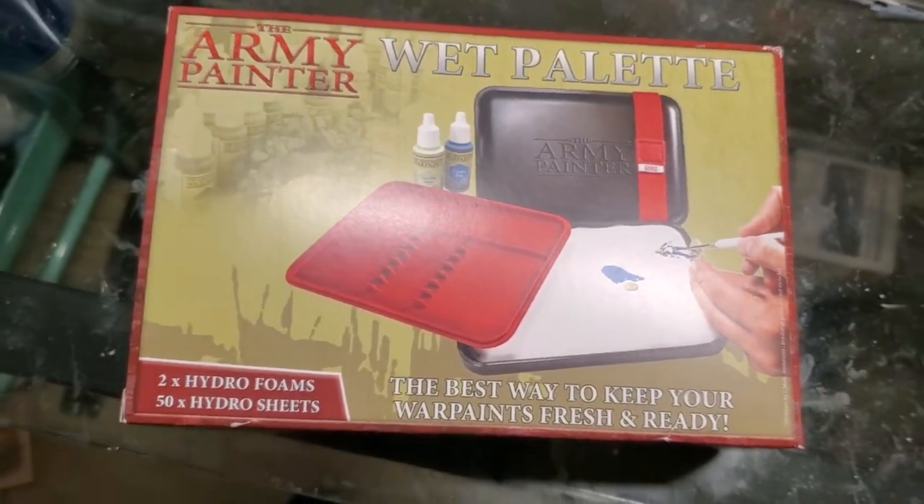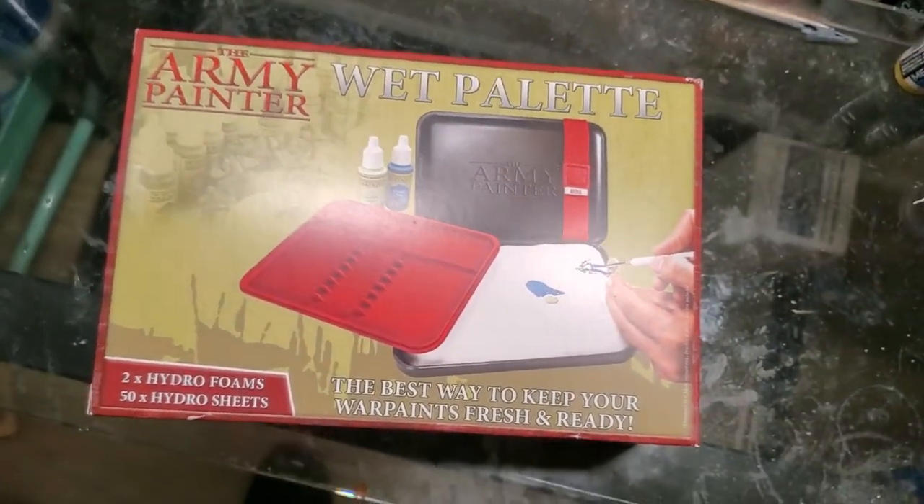Basically, in short, if you can get a hold of a wet palette and learn to use it, I would definitely recommend doing so. It's just another tool you can use in your arsenal for getting that much better at painting.